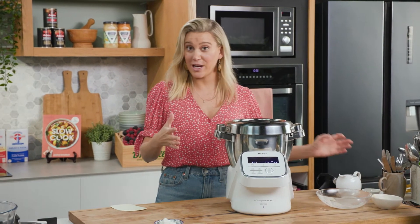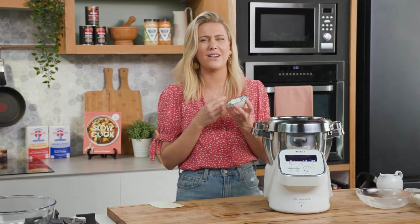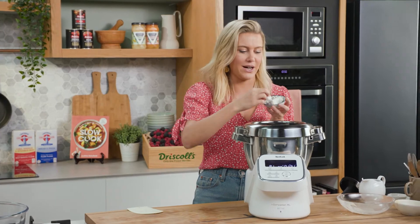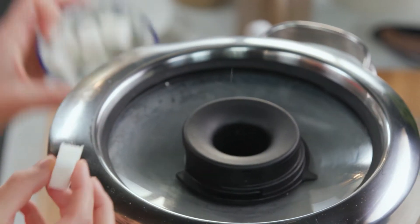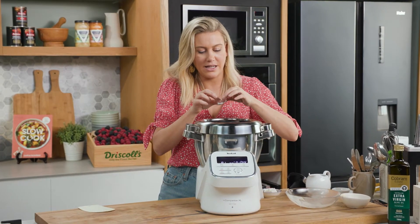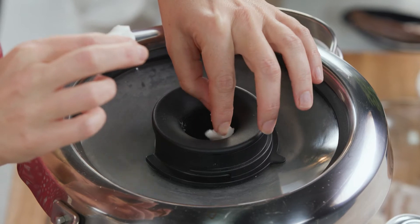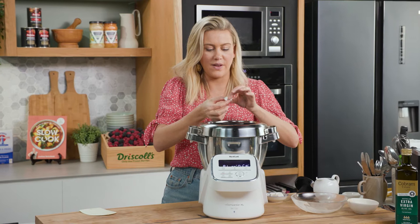For gnocco fritto, we don't add olive oil or butter, but traditionally you add some lard. This is pork lard, and it's going to give it a lovely, rich flavour. You can get this from all your supermarkets. I've just got a small amount, and we just want to put small little bits of the lard in as it starts to knead, and this is going to incorporate into the dough.